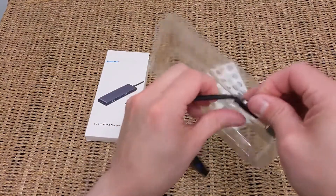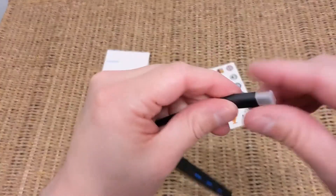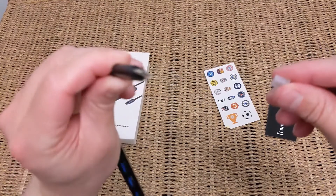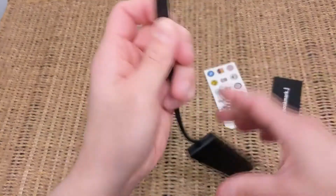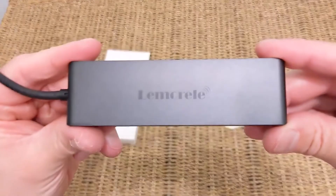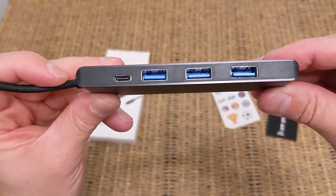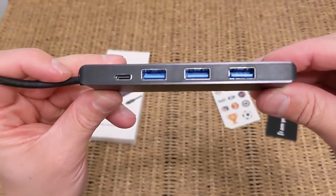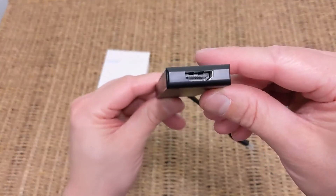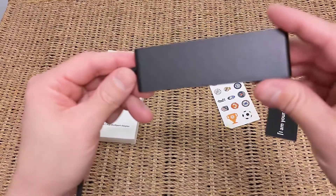You can see the ports on the edge, and just popping out the USB-C connection — they've protected that with a little plastic dust cap, which you can remove. That's the end that goes into your laptop, Chromebook, or MacBook Pro. The hub itself is very small and lightweight at just 54 grams. You've got three USB-A ports, a USB-C port for power, and the HDMI port right on the end for your monitor connection — really straightforward.